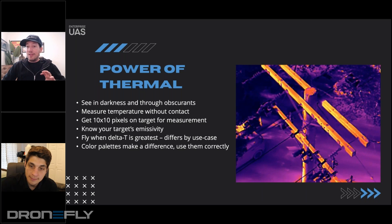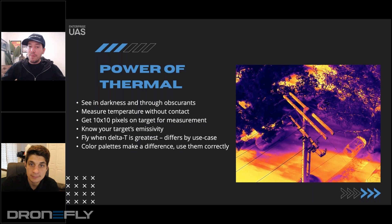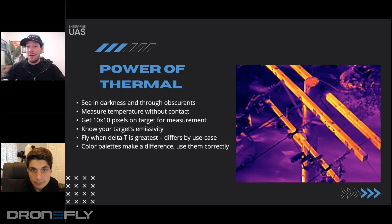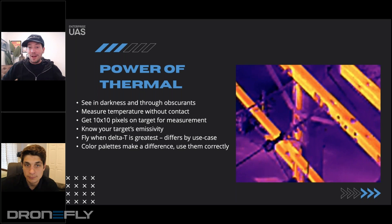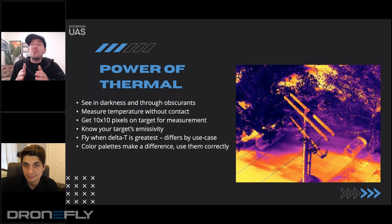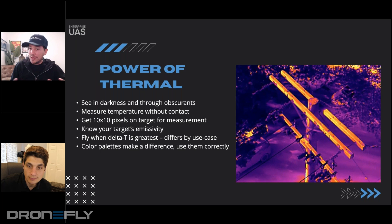If you have questions, I'm happy to walk you through what I do know. The use cases for thermal, like we mentioned with drones in general, are almost endless — public safety, solar inspection, utility inspection, wildlife applications, water conservation. There's tons. So don't think that whatever you have narrowed the use cases for thermal to be is complete, because you're missing some — they really are endless.